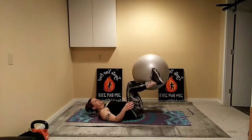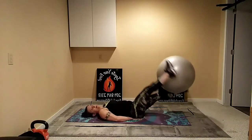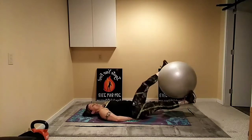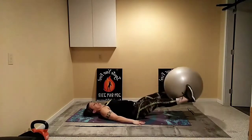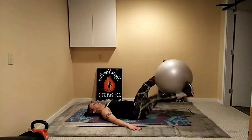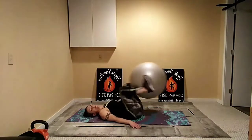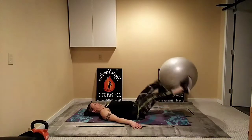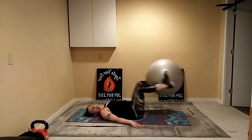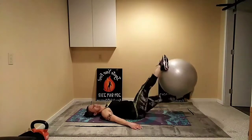Ball between your feet, hands can be under the hips for support. Head and neck stay down — press, twist, twist. The lower you go, the harder it is. If you're strong enough in your core, get rid of those hands and bring them to the side. If you need to make it easier, press higher. Keep it low if you can. The more you squeeze the ball, the more you work your inner thighs.